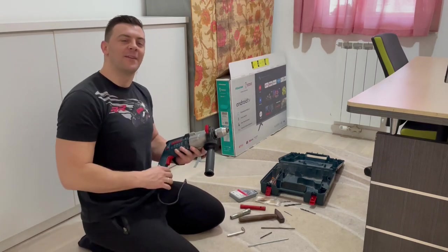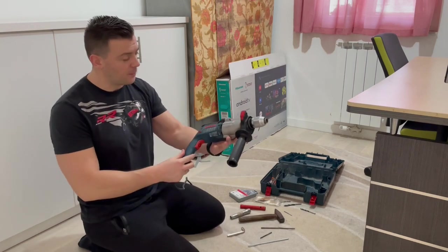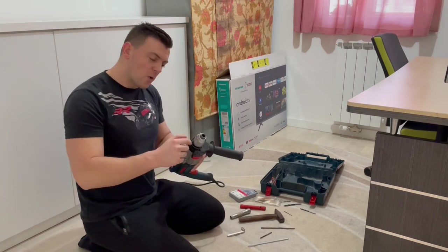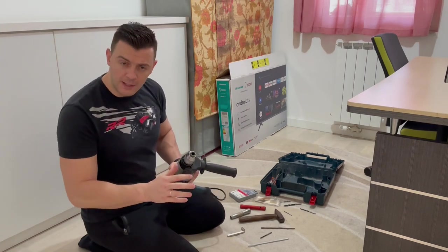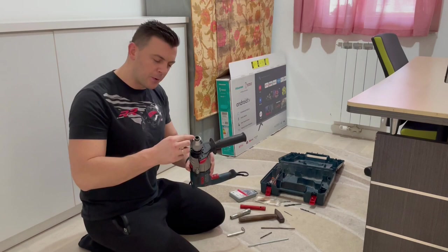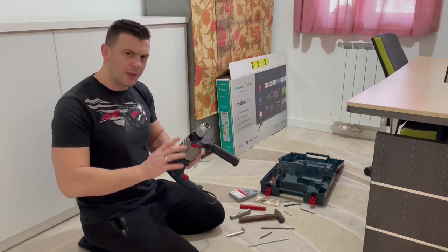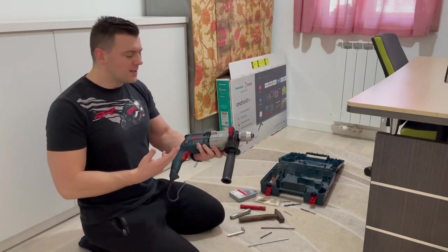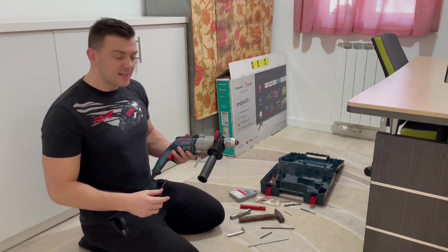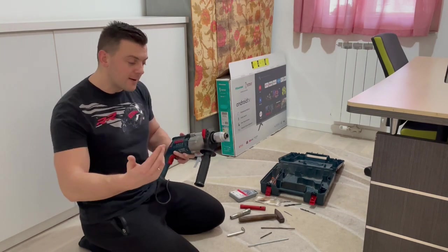Hey guys, welcome to the how-to channel. Today I'm going to show you how to remove this drill chuck from a drill machine. Right here I have one Bosch GSB21 professional and I want to remove this drill chuck completely. Last week I showed you how to remove a stuck drill bit. I've been using this drill machine for a couple of years now and I think it is time to change this drill chuck. We are going to use a couple of tools and I will show you some neat tricks, so stay tuned.